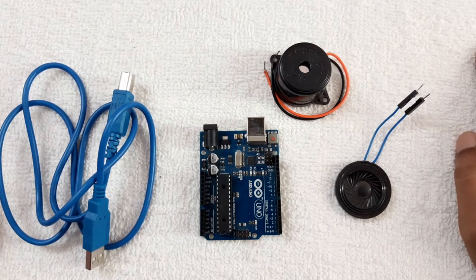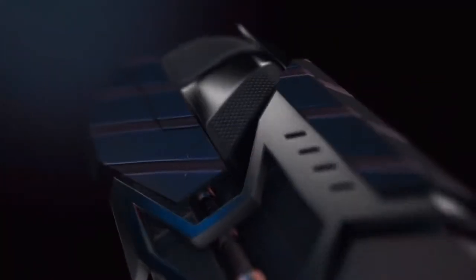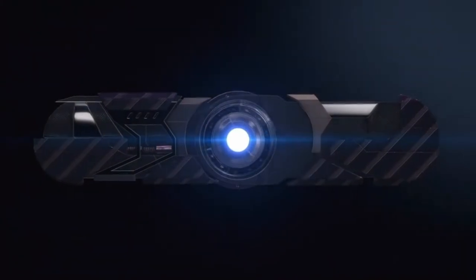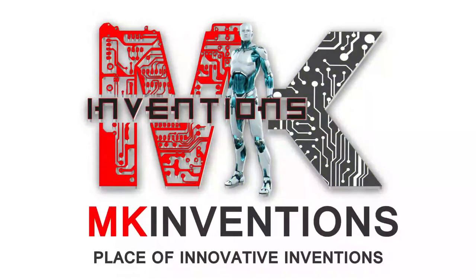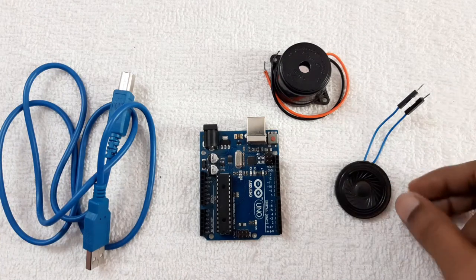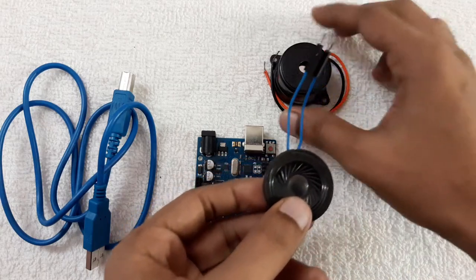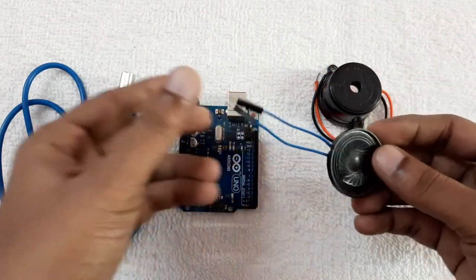Hello guys, welcome to my channel. This is Madan, you're watching MK Inventions. In this video, this is a simple project where you can use an Arduino board and a speaker or buzzer to create music.